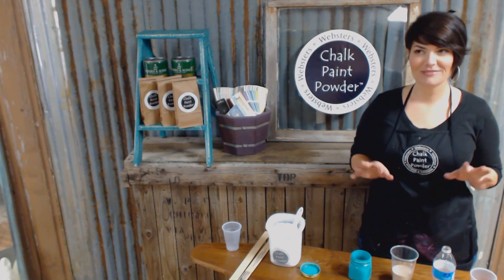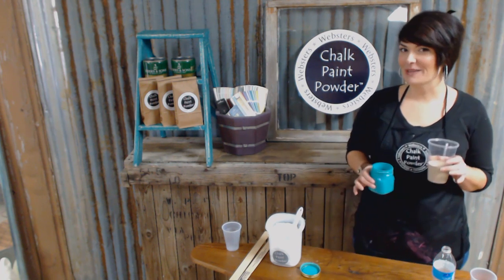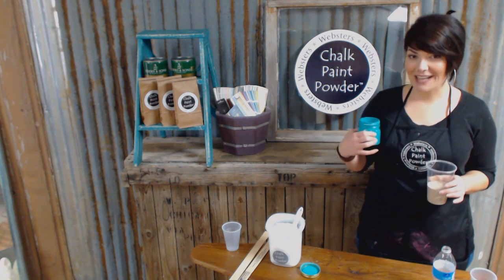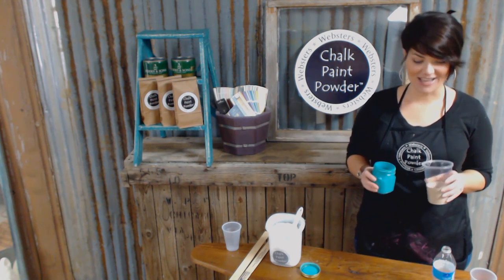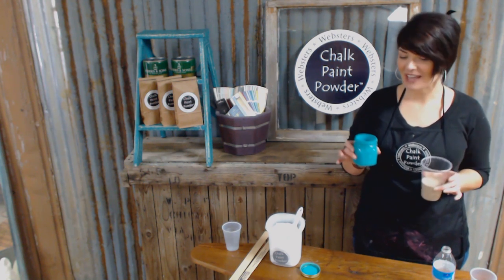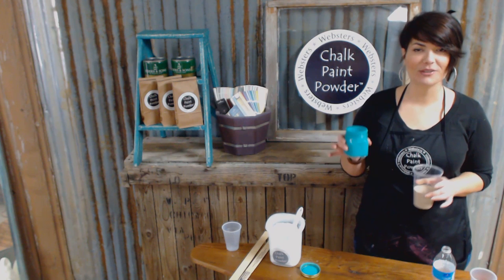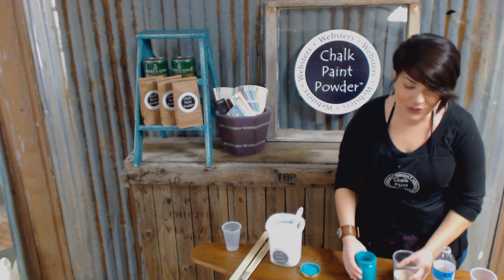I'm using two of my favorite shades today to show you. These are actually going to be layered on the windowpane behind me for a future tutorial, of course — you won't want to miss that. This is the perfect neutral shade, it's called Weimaraner, and this is Aruba Blue. Both amazing colors and they look great layered.